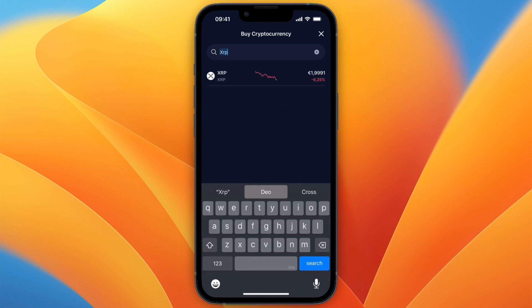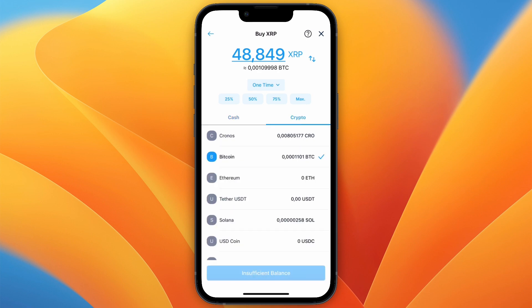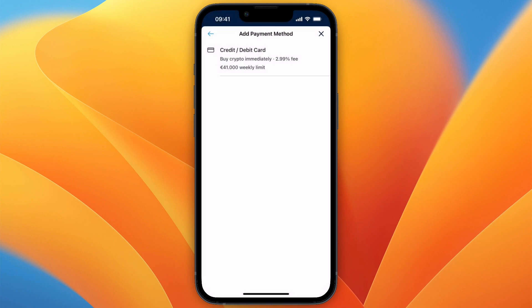Select XRP, and here you can choose how much you want to buy and select your payment method. You can either pay with cash or swap it from a different cryptocurrency if you have any. I'll use cash — I already have some money in my fiat wallet, but you could also select Apple Pay or a different method such as credit or debit card.